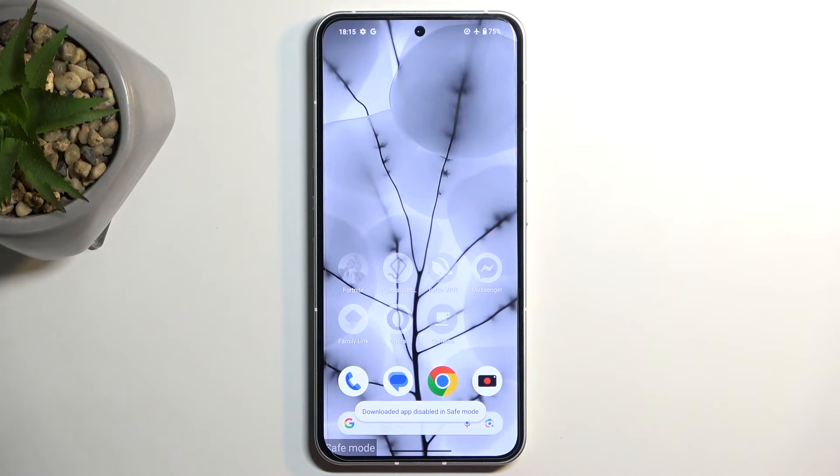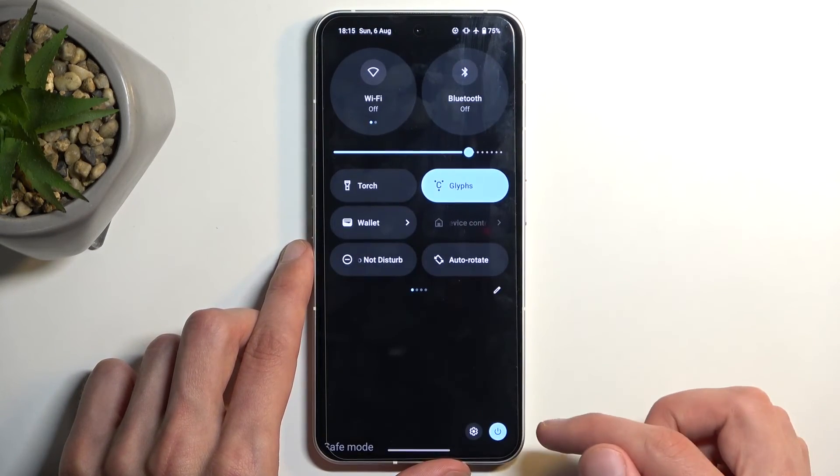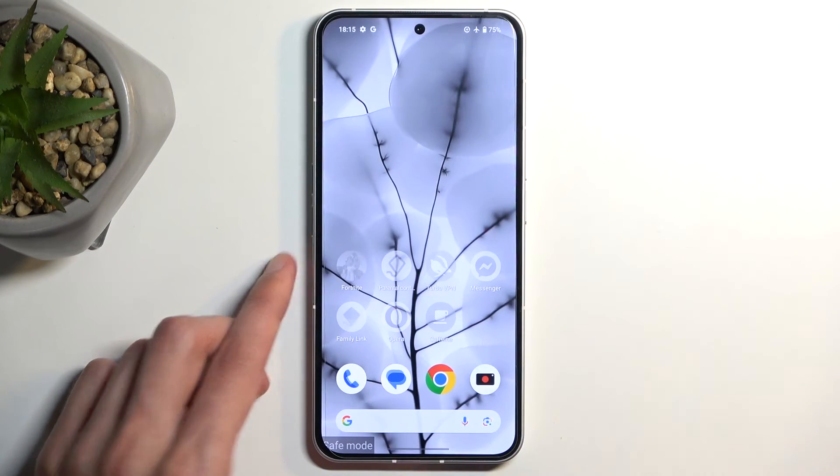Once you're done with safe mode and you want to go back to normal mode, all you need to do is find the boot options again and this time select Restart. When the device reboots, it automatically goes back to normal mode.